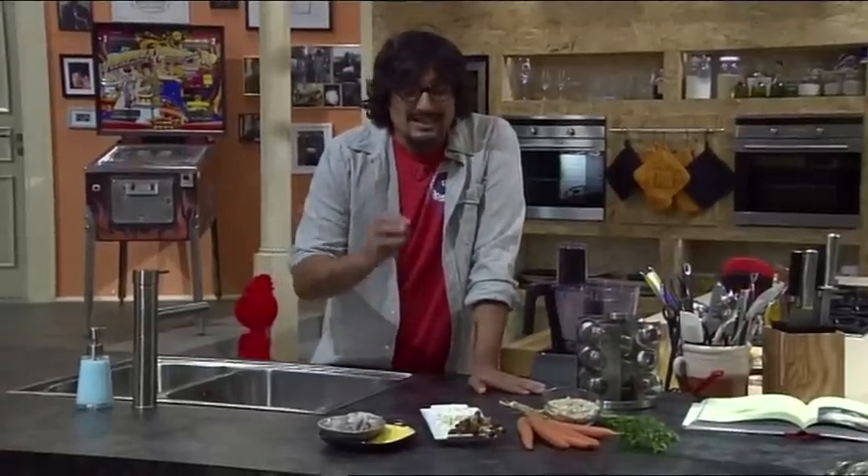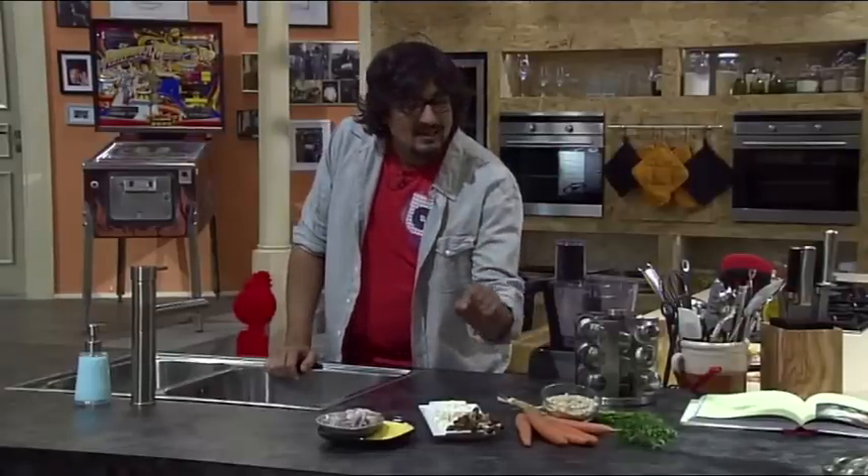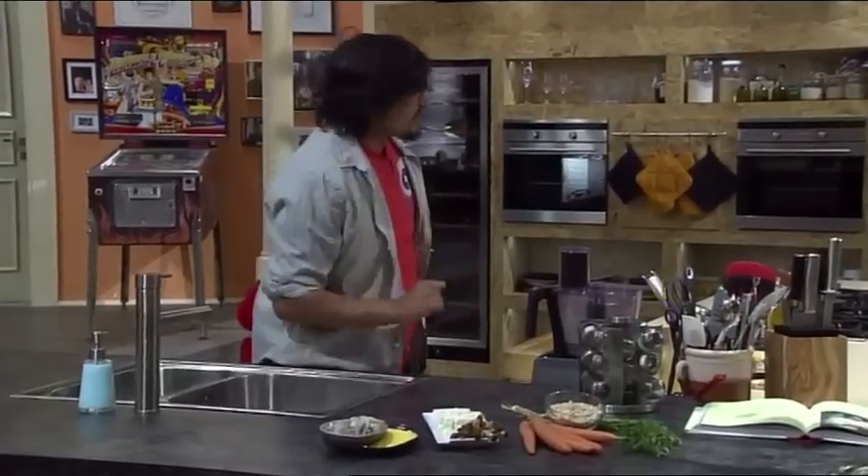Poi facciamo degli gnocchi di ricotta con i funghi. E infine, avena e carote. Che ci facciamo? Te lo faccio vedere dopo. Iniziamo con la prima ricetta.